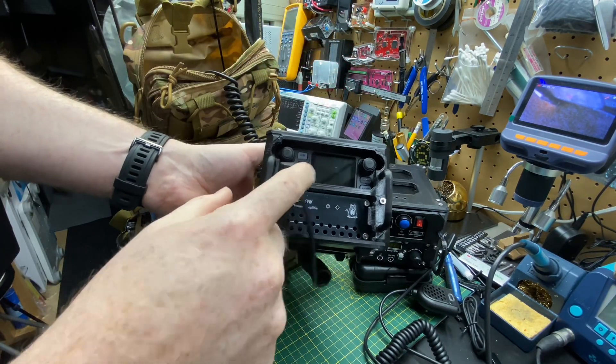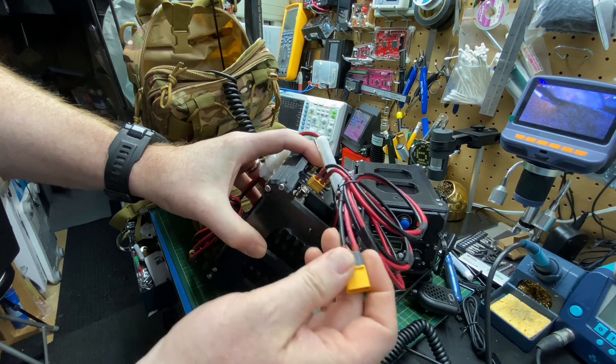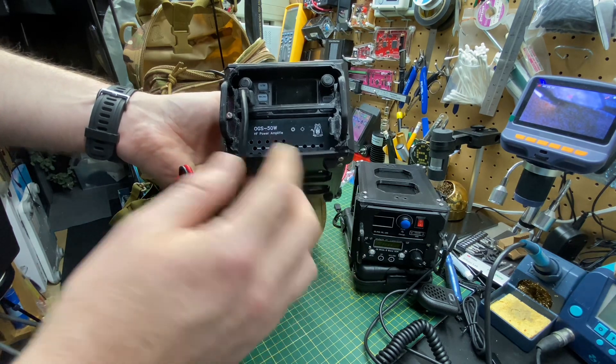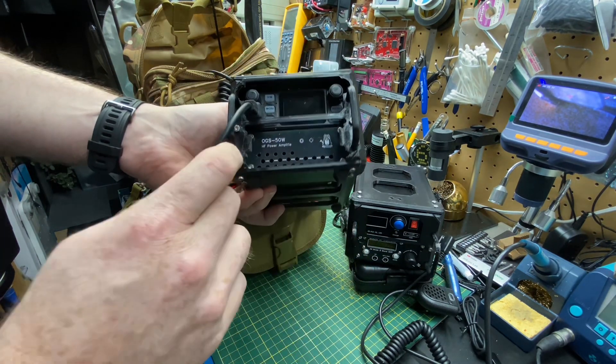Here we have a 2 meter transceiver. This one needs to be plugged in, so I used XT60s. And I also have a 50-watt HF amplifier. If we really wanted to amplify our signal instead of the low wattage, we can go to 50 watts.